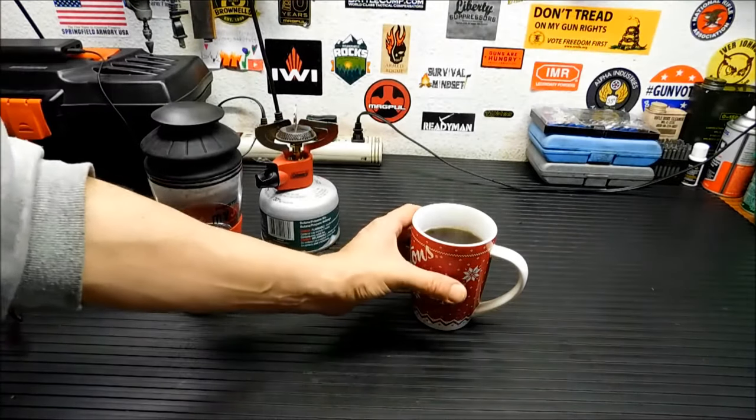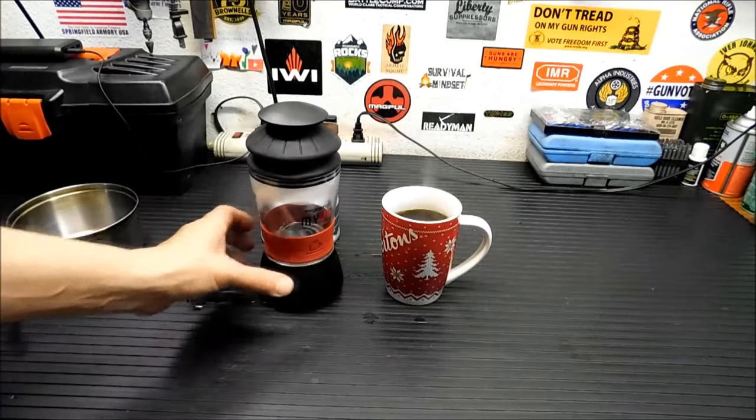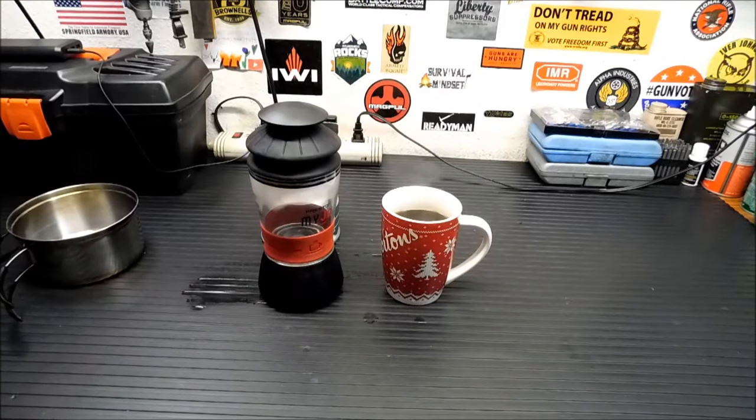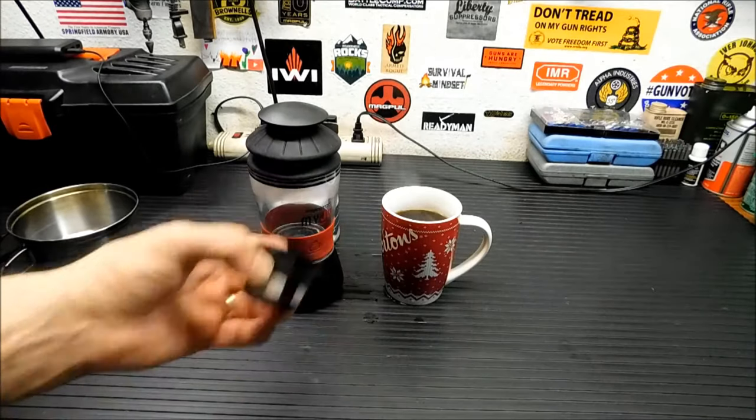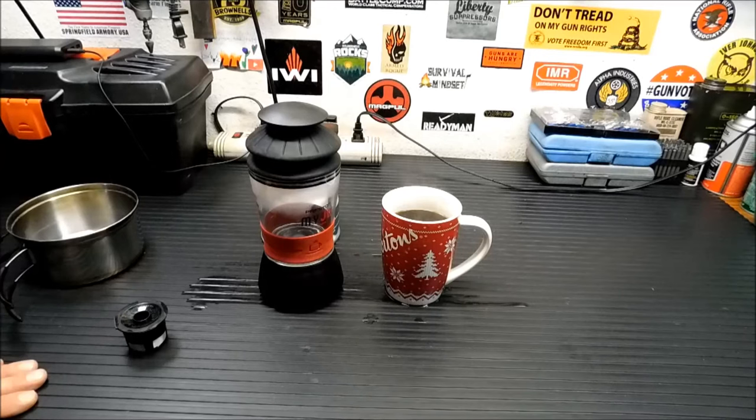There you go — it's a simple little product. You can use this with K-cups or the imitation K-cup. Toss it in your bag — it is on clearance right now at Walmart for around seven bucks, and you really can't beat it at that price. So if you don't have a way to make coffee while you're camping, or even if you want to put something in a bug out bag, this is a good option. I'll talk to you guys later, hope you have a great week, and don't forget to click like and subscribe to the channel if you like my videos.